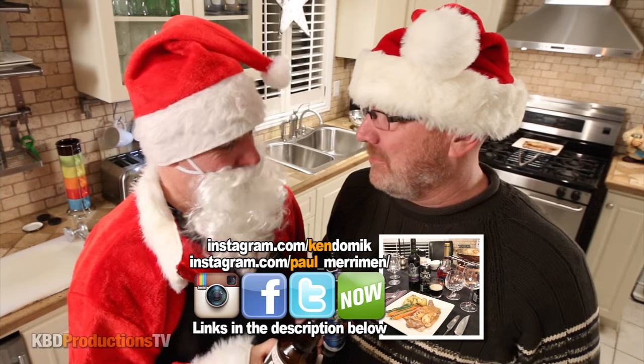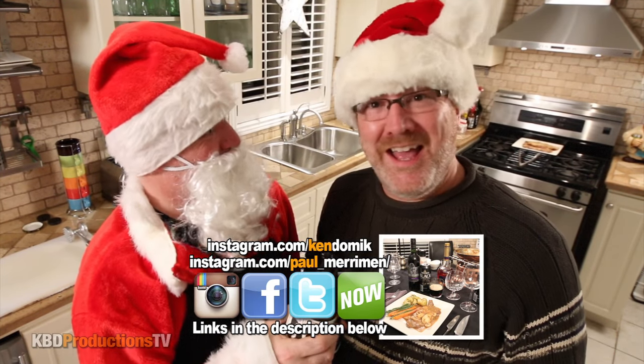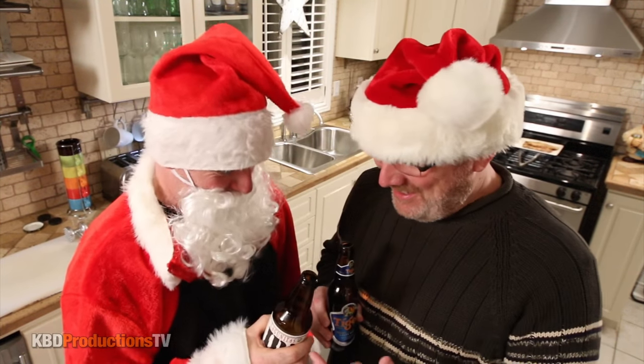That's supposed to be like eggnog or something, isn't it? It's eggnog in a bottle, Kenny. All right Paul, so what — or Santa — what are we cooking today? We're doing a Steak Diane Flambe.